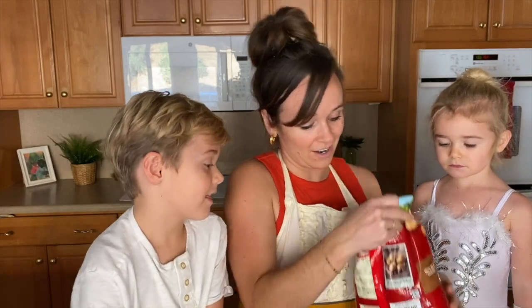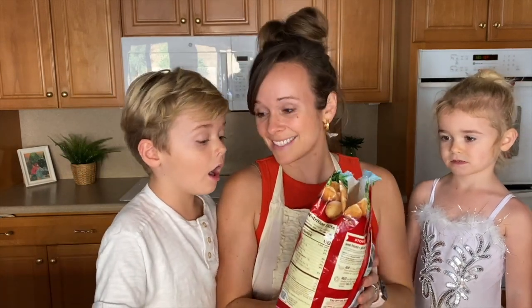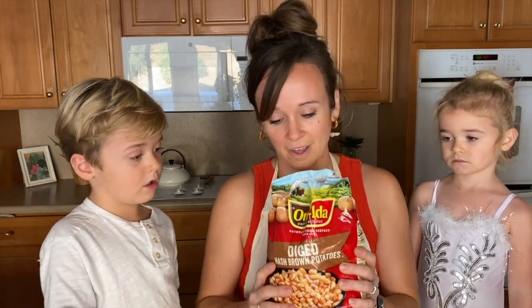So first thing we're gonna do is take our hash brown potatoes. Now the very important critical part of this recipe is that they are diced hash brown potatoes — not shredded. They have to be diced. That makes this recipe. And they've been thawing in the refrigerator so they're all thawed out and ready to go.